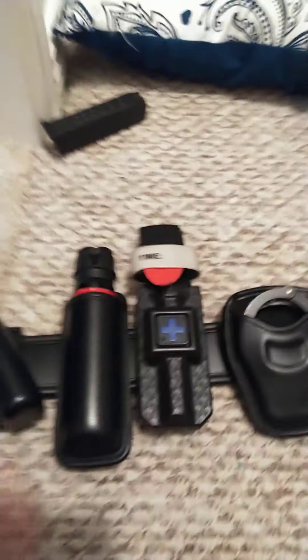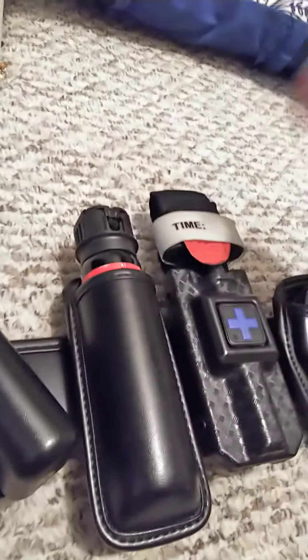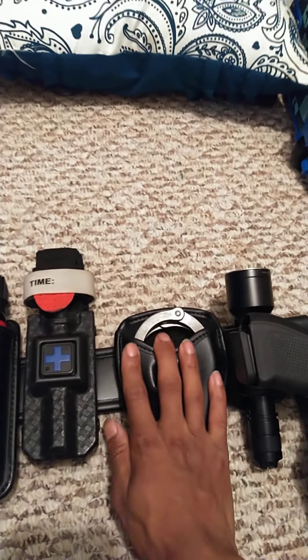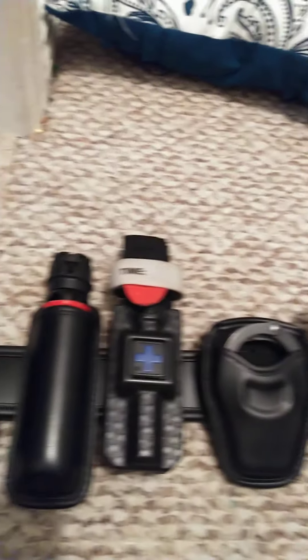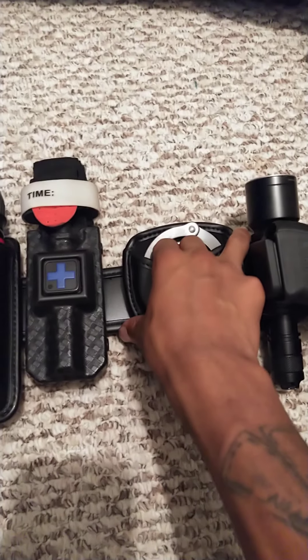I do have one tourniquet in my pouch right there — that came with my red medical bag over there. Moving on, I have had to use these handcuffs twice. I do want to switch them out or just put another set right here near my gun to make it easier, even though I'd rather have them behind me somewhere. I might switch these out and get the ones with padding.